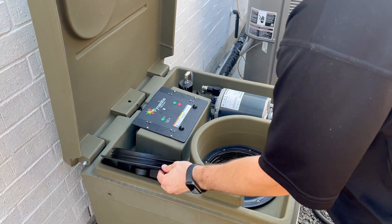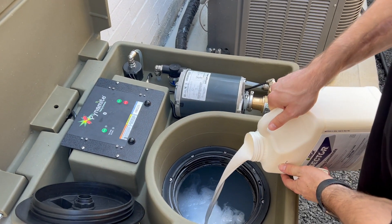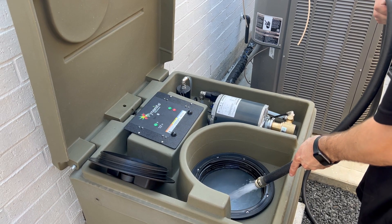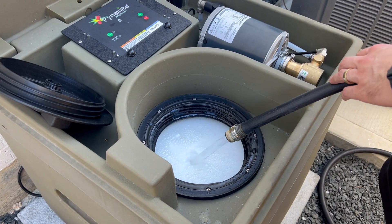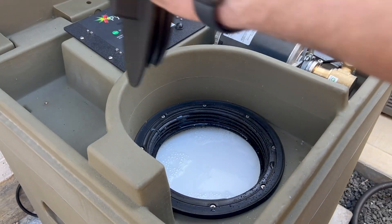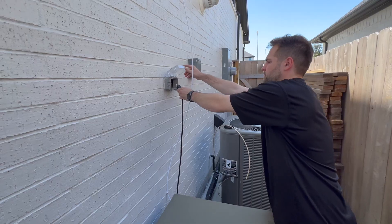Open the manway cover and pour in the misting concentrate. Finish filling the system with water — do not get the electronics wet. The system is full when the liquid reaches the bottom of the black ring. Replace the manway cover and plug the system back in.